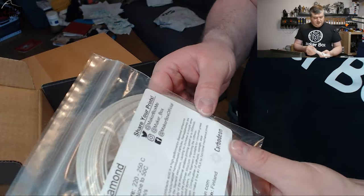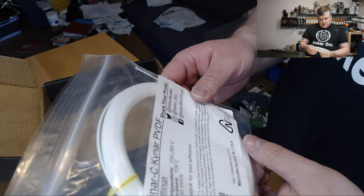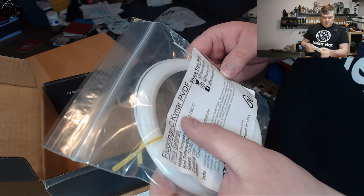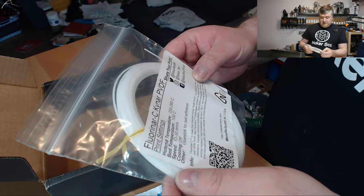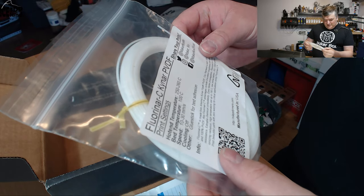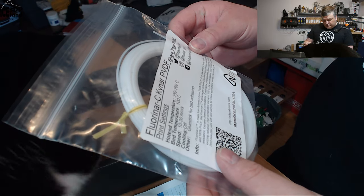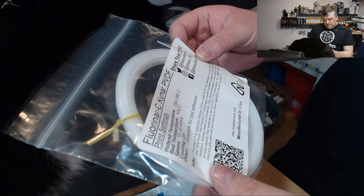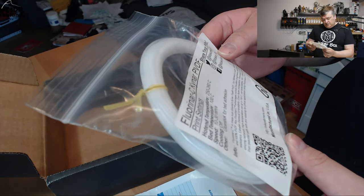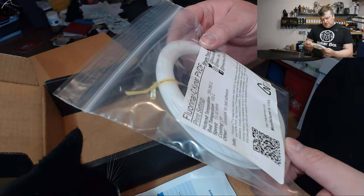This is a new filament for me as well. And here's yet another new filament manufacturer — Nile. This is the name and logo. And this is a Fluorinar Kynar PVDF. This is completely out of my range to say the name — it's a very strange name. I don't know the material type. It's a somewhat flexible filament — PVDF. I have to look up what type of filament or material this is. I've never seen this filament material type before. It will be interesting to see.